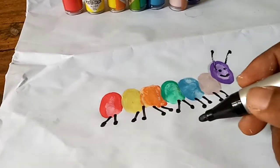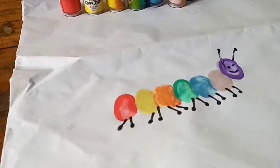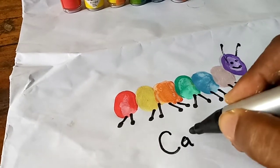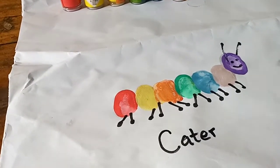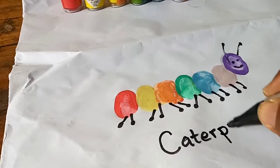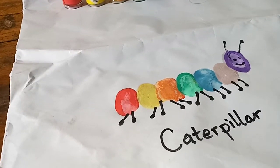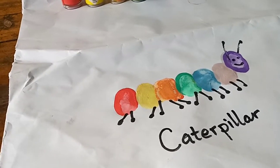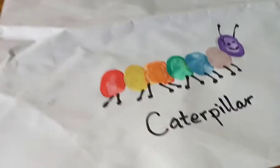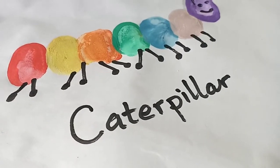So here we have our multicolored caterpillar. For some of you who may not know how to spell caterpillar, let's do that: C-A-T-E-R-P-I-L-L-A-R. There we are - caterpillar!